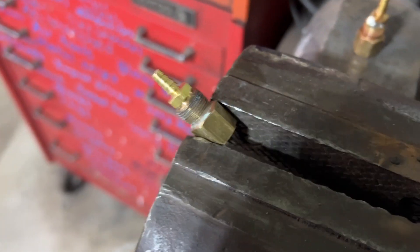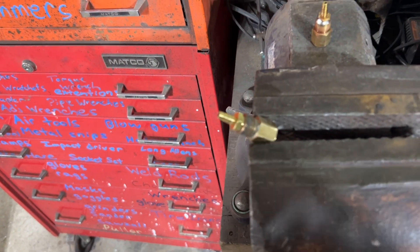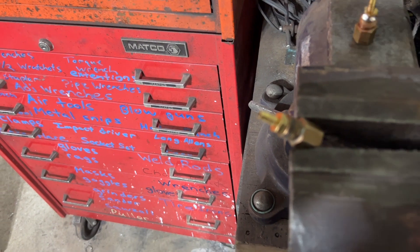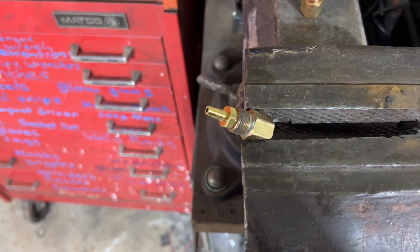This one's soldered in already. For this one I'm going to clean it up a little bit with the wire brush, give it a little flux, and a little solder and we should be good to go.